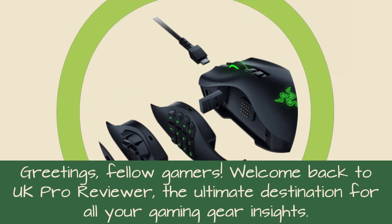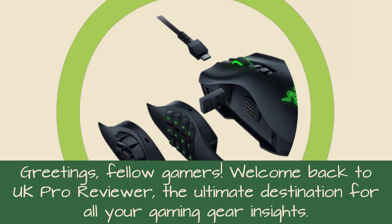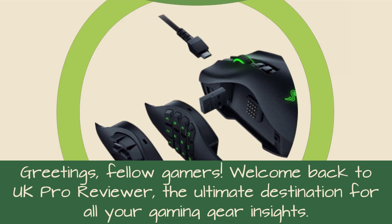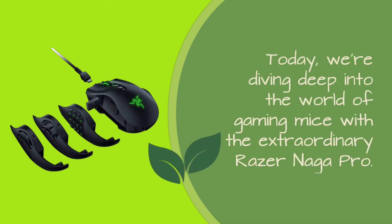Greetings, fellow gamers. Welcome back to UK Pro Reviewer, the ultimate destination for all your gaming gear insights. Today, we're diving deep into the world of gaming mice with the extraordinary Razer Naga Pro.